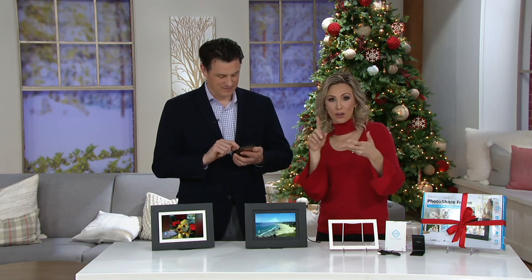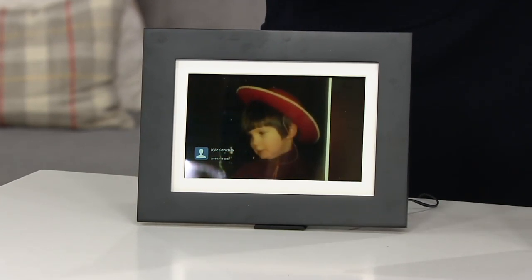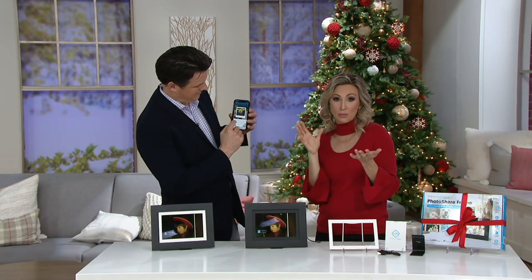In my family, I have family in California, Florida, Texas, and Minnesota — we're all spread out. So to be able to stay connected this way and to give frames to my siblings, my mom, my dad, cousins — that is so much fun, because I don't always keep up as well as I should on social media.